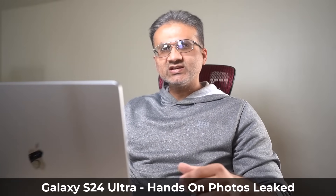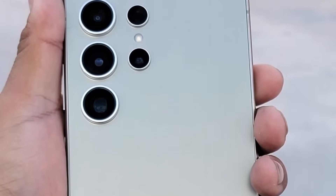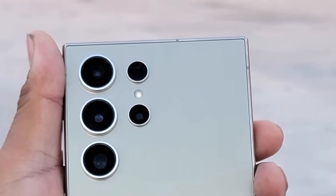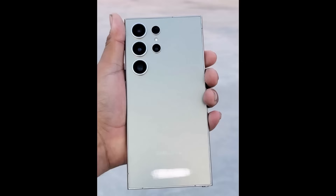Hey guys, Saki here from Saki Tech, and in today's video we have some great news. We actually have a hands-on leak of the Samsung Galaxy S24 Ultra. This is the titanium gold color that just leaked on Twitter by a user named David Martin. He did provide three photos of the S24 Ultra. We have a look at the rear in the titanium gold color.